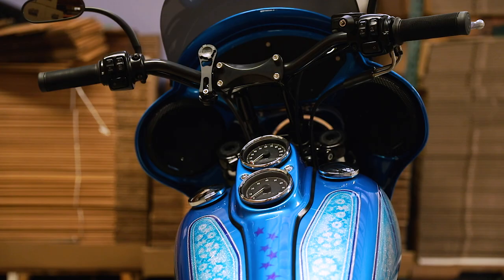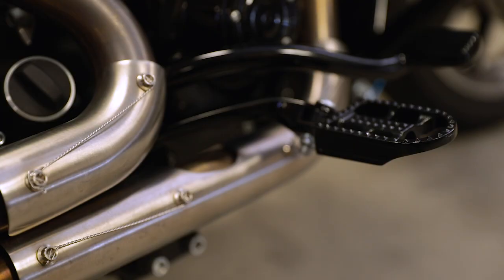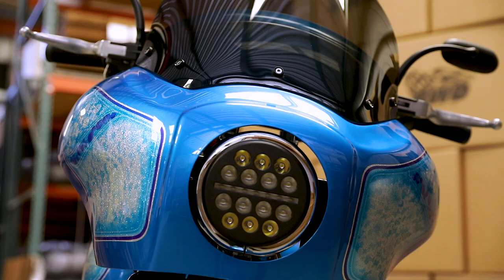Then we made a trip over to Biltwell and saw our buddies there. We've got some nice risers, bars, and grips, along with some awesome foot pegs. Then we've got our mirrors on this bike — really nice convex lenses so you can actually see who's sneaking up on you.